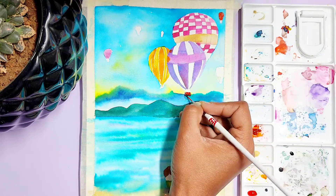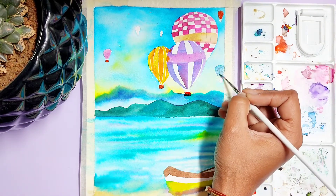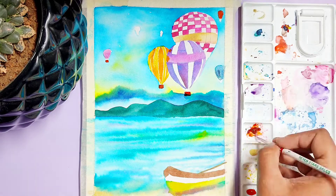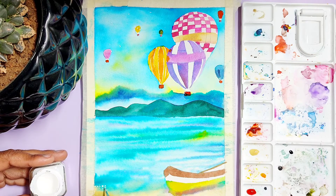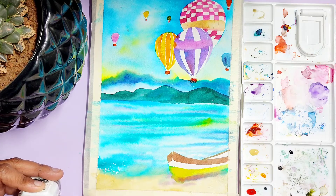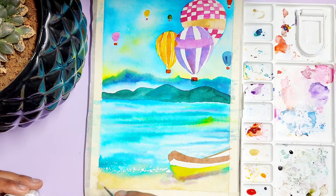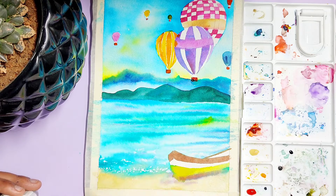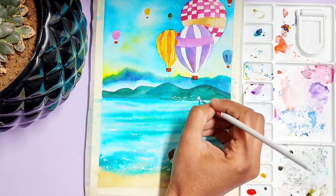How beautiful our sky is looking with the hot air balloons! Now it's time for some detailing. I will be using my acrylic white color and my black pen in order to give detail to my painting.